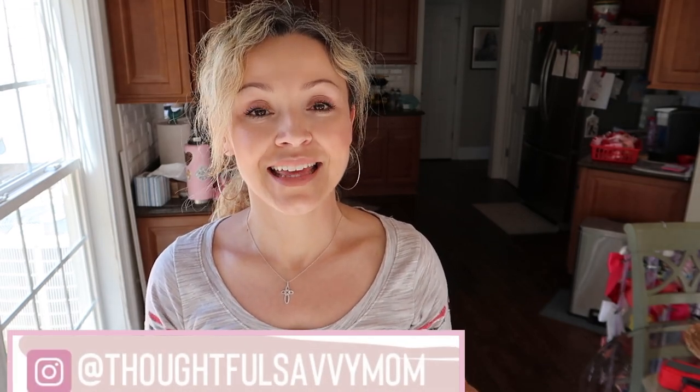Before we get started, if you are a new viewer I would love for you to subscribe and hit your notifications so that you get notified when I post my videos. I post every Monday and Friday at 10:30 a.m. and I premiere my videos, which means I will be live in the chat while the video is playing on its first airing. We can also be friends on Instagram at Thoughtful Savvy Mom.